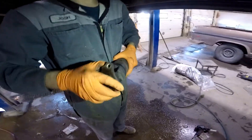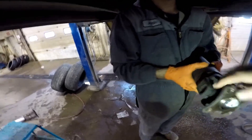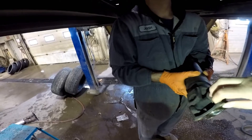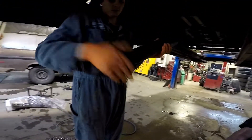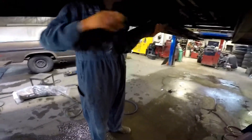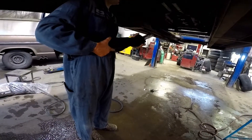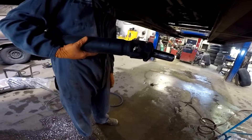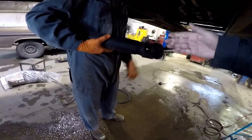That feels notchy. It's hard to feel through the camera, but it's definitely got a notch to it. Oh yeah — move it lots and you can feel it click. This one is not as bad, but it also is a little stiff and slightly notchy. It is notchy, it is.